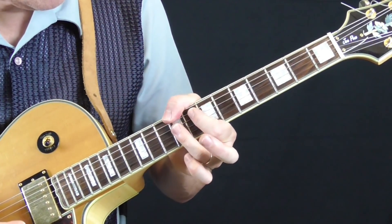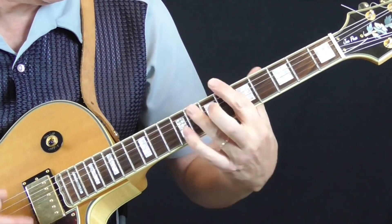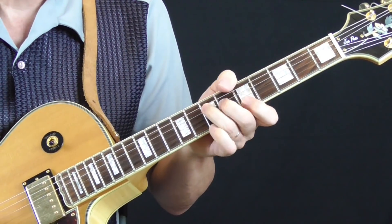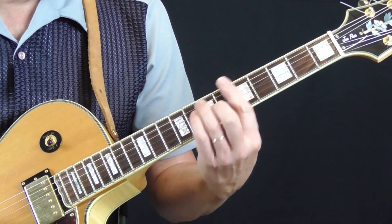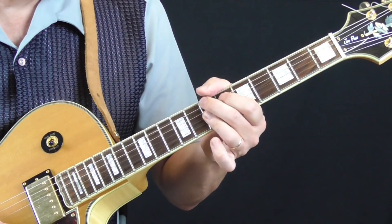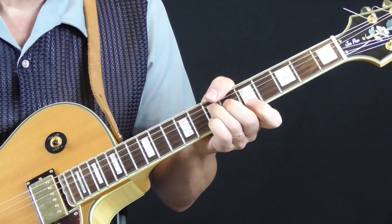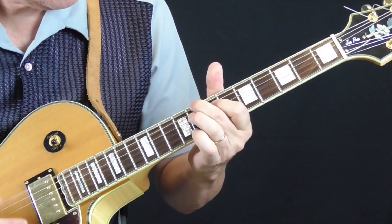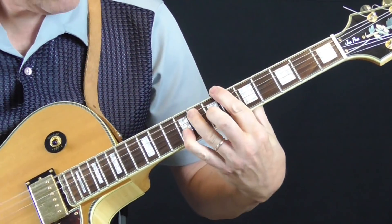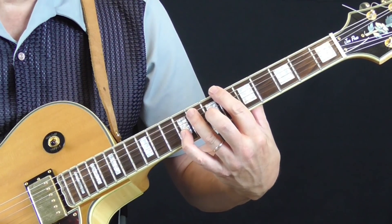So if we're playing in the key of A, let's use it in the key of A. It goes something like this. Instead of doing something like a standard approach, I'm doing this. And that is the little chord sequence.